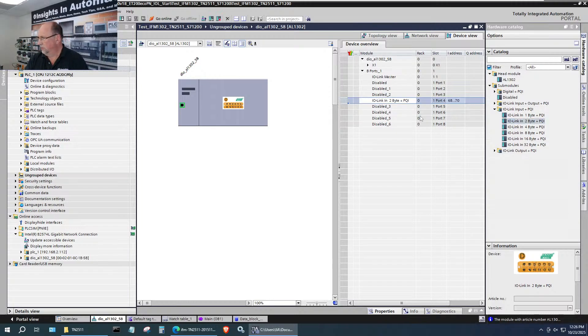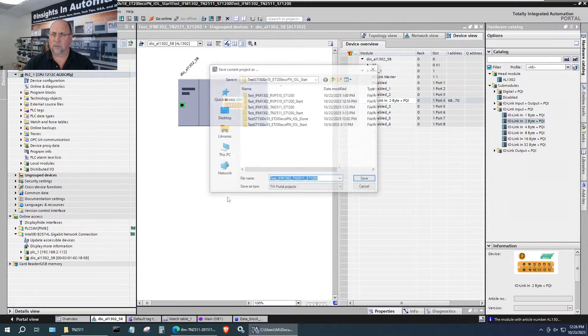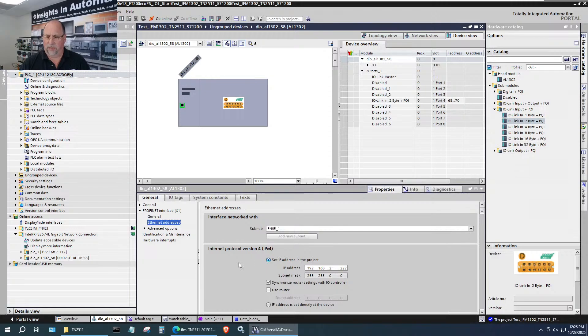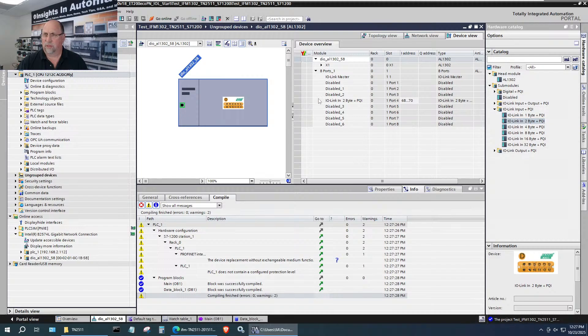We should be good. Let me save the project. I want to know what address it was assigned. I suspect I got 68 again because yesterday the device got 68. I see it right here in the list: 68, 69, and 70. Address 70 is your PQI — 68 and 69 are the two bytes we're interested in.